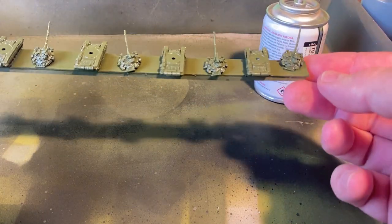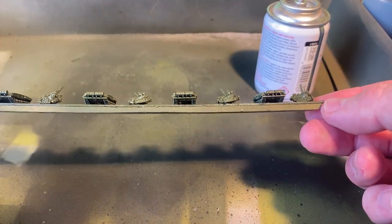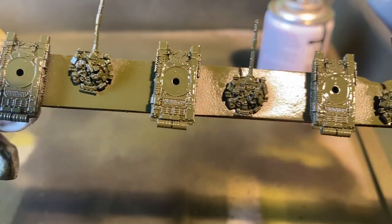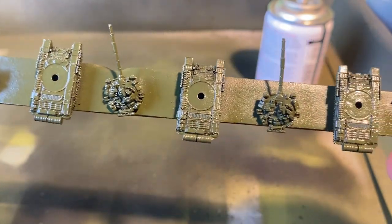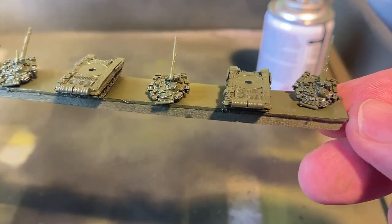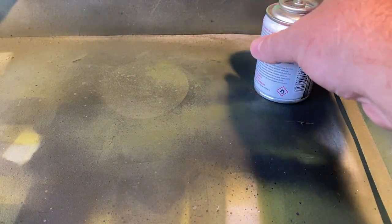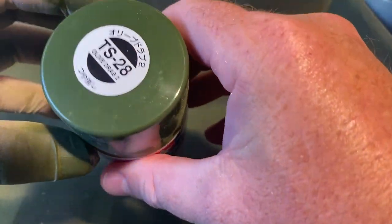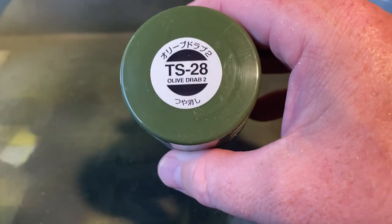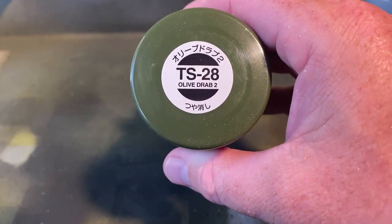And that's the initial priming and painting done — that's the color we're going to use. Sorry, I'm getting my words all wrong today. That color is finished, and that's my Russian T90 — and probably Russian vehicles in general — color, which is Olive Drab 2.